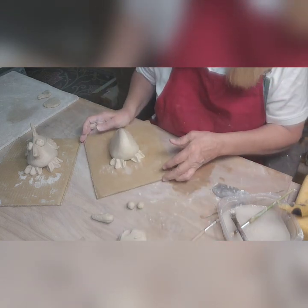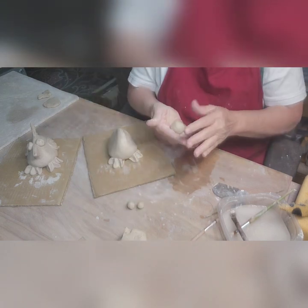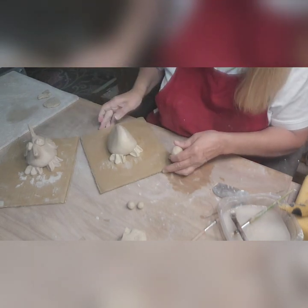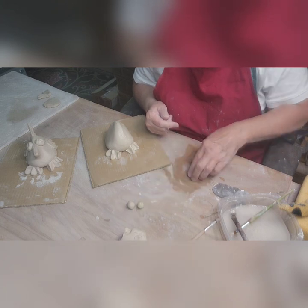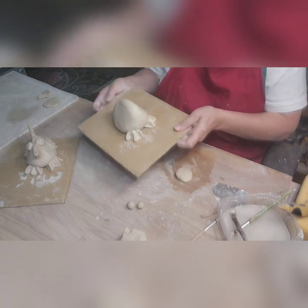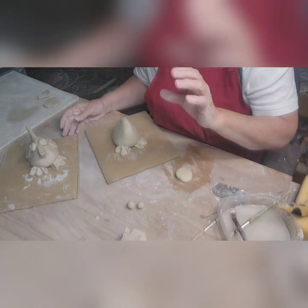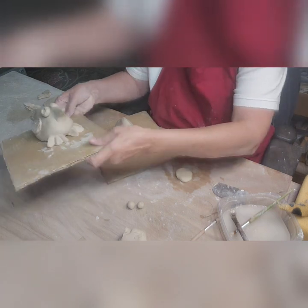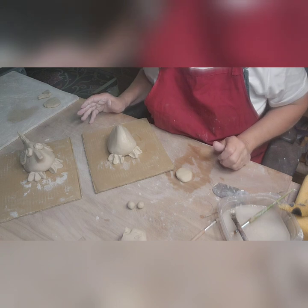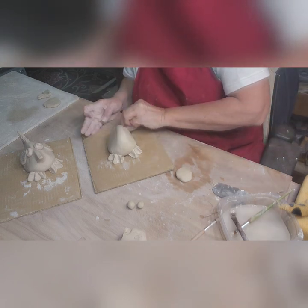Now we're going to do the beak. I've got a little wad of clay a bit smaller than a ping pong ball. I'm going to flatten it down and mold it. The way I make my beaks — I like them to be straight, just like a little funky thing I like to do. You can do cone ones, shaped like a carrot. Mine are kind of flat and straight — I think Angry Birds might be that way, I can't remember where I saw it.